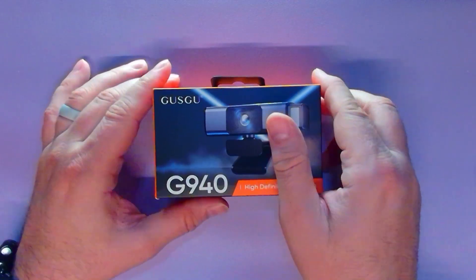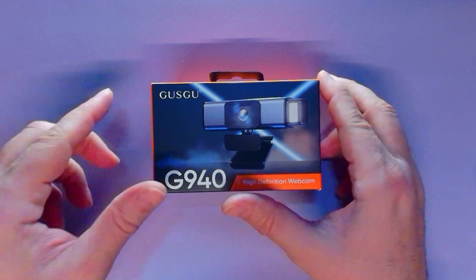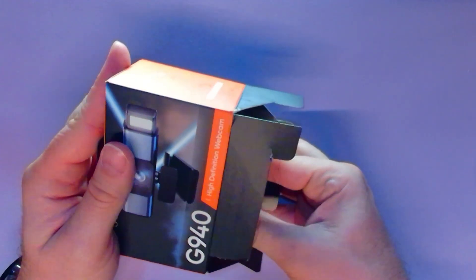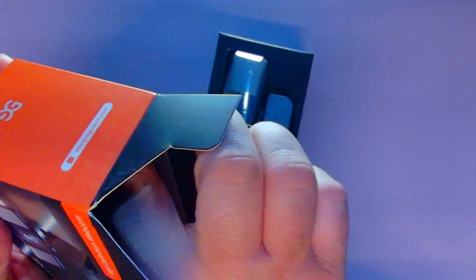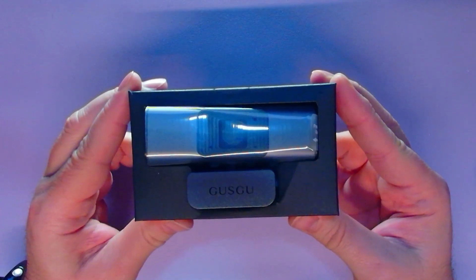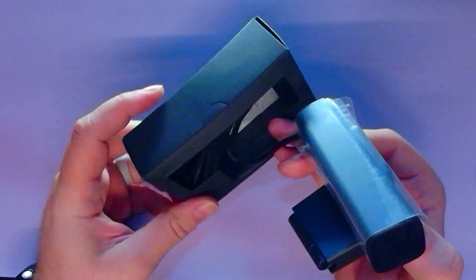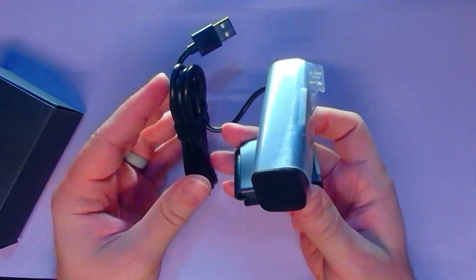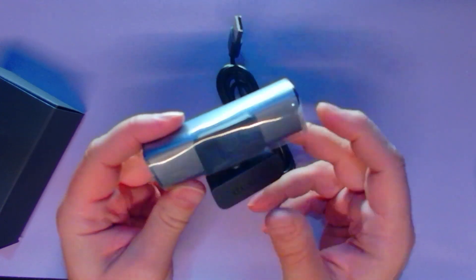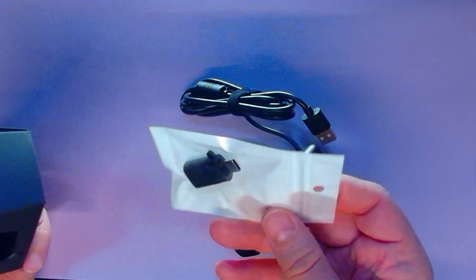Let's get the camera on screen, unbox it, hook it up, and see what we've got — compared to the Insta 360. I'm not going to adjust the footage in post this time; it's close to default. I'm using an OzBot meat for the overhead shot. Opening from the bottom — there's the GooseGoo camera. We've got a fixed cable, which is fine, a pretty decent mount, and a USB-A to C adapter — that's convenient, thanks GooseGoo.